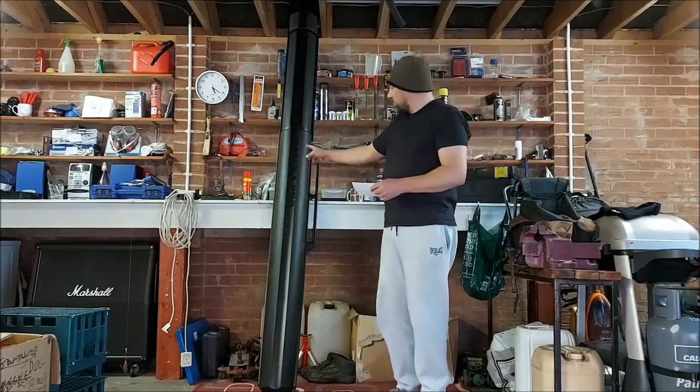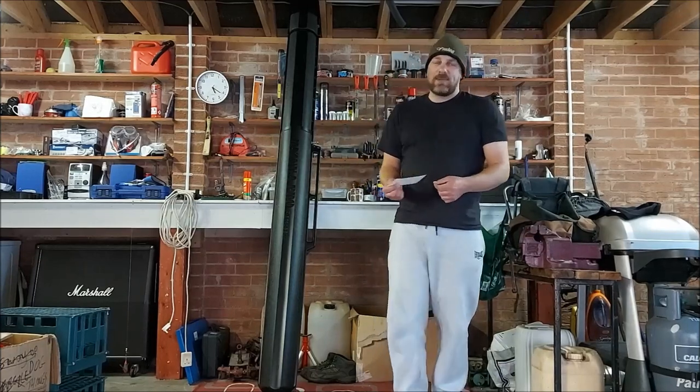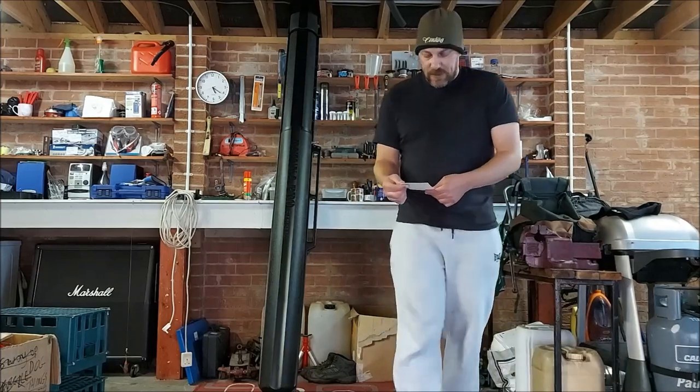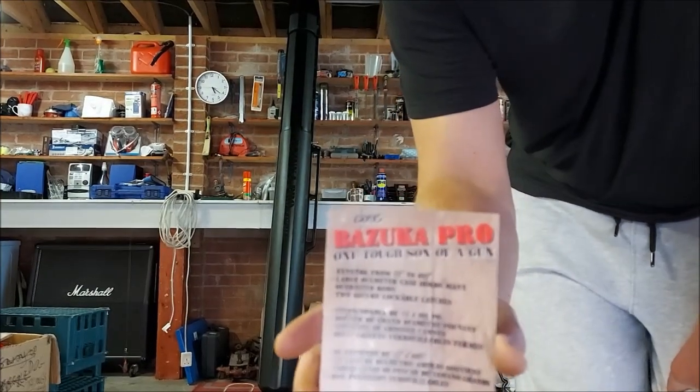Right guys, I thought I'd just do a review of this Bazooka rod tube. I actually got it for going to the World Casting Championship, which isn't going to happen now — hopefully it will happen next year. This is the large one, which goes from 73 to 102 inches.